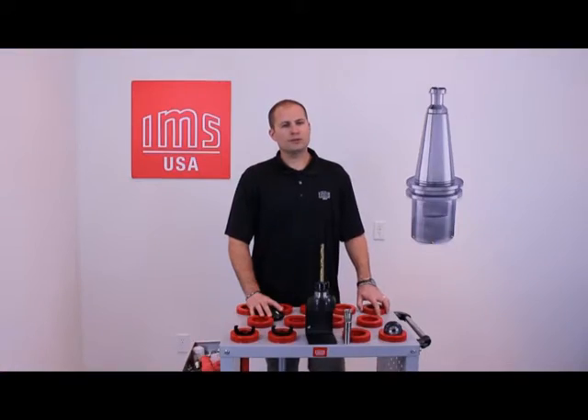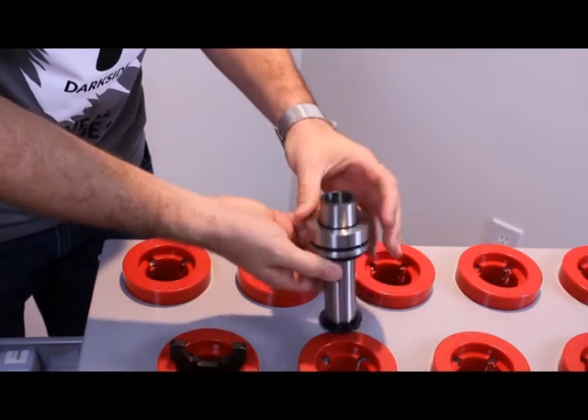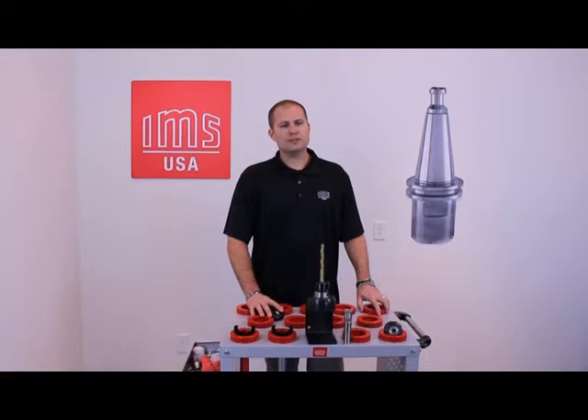After cleaning your tool holder, you want to examine it for any defects to make sure it hasn't been damaged in any way. If you notice any surface imperfections, you may use an abrasive cloth, unless the tool holder is nickel coated.